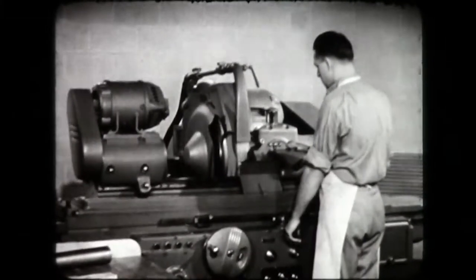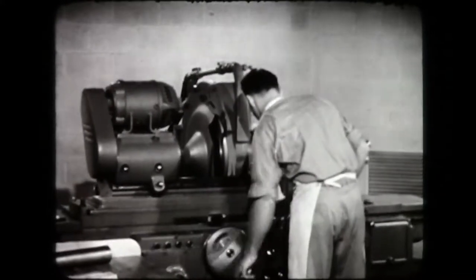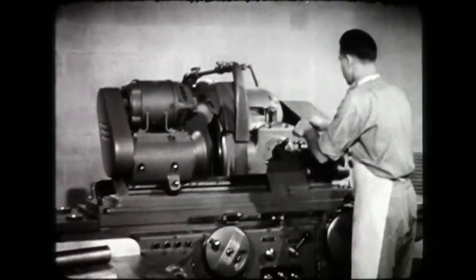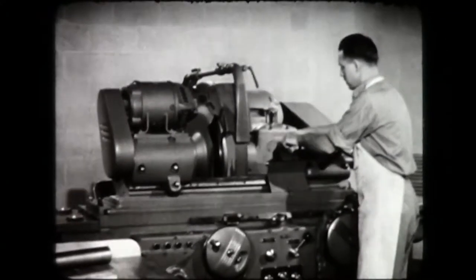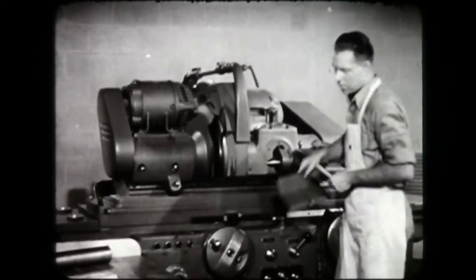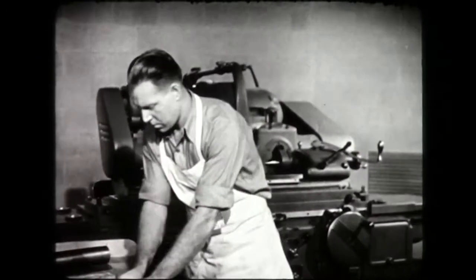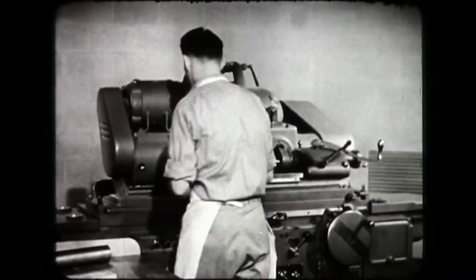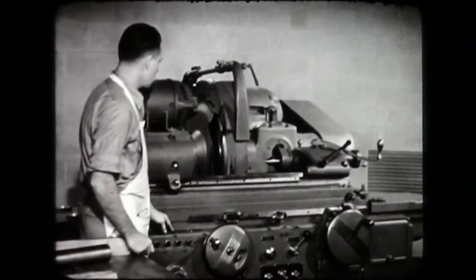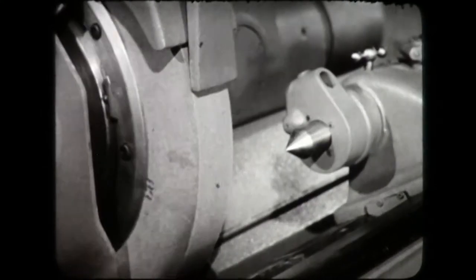When truing is completed, stop the coolant and the traverse. Move the diamond a safe distance away from the wheel. Remove the diamond tool. In production, the diamond tool may be left in place on the machine for further use. Allow the wheel to run a few moments to throw off any coolant it may have absorbed. Then stop the wheel. The grinding wheel is now ready for balancing.